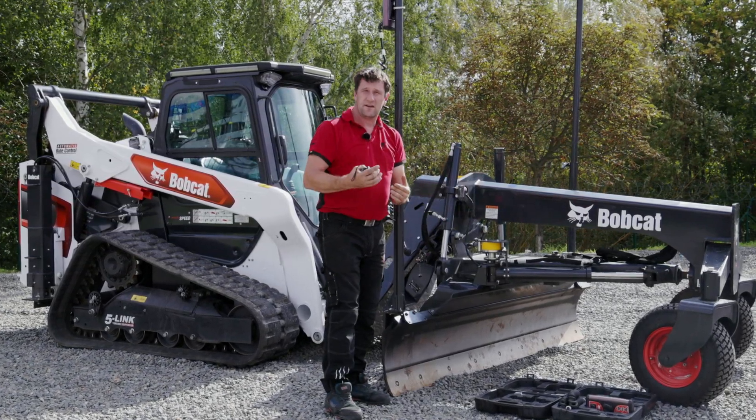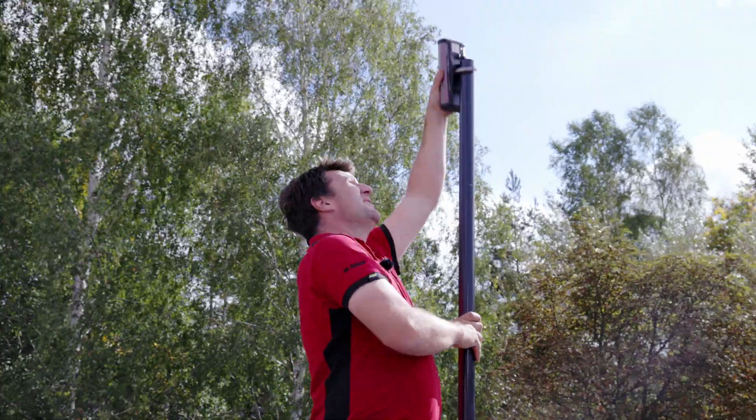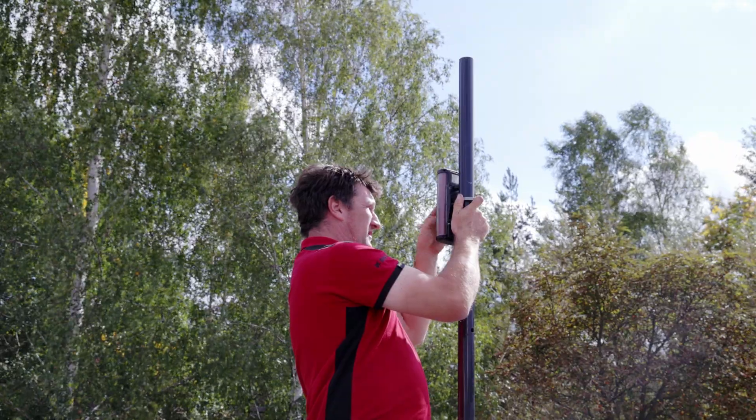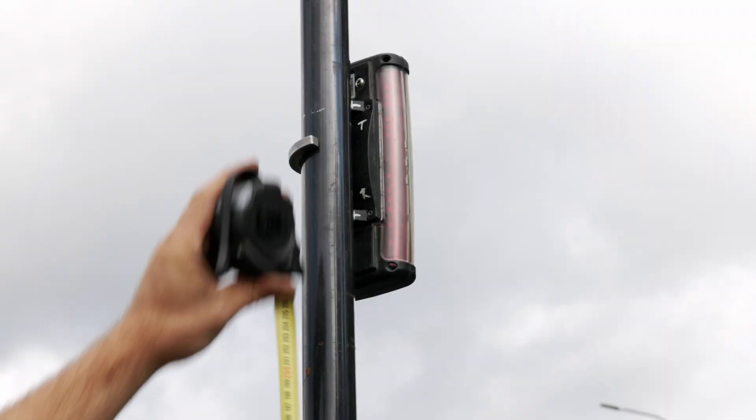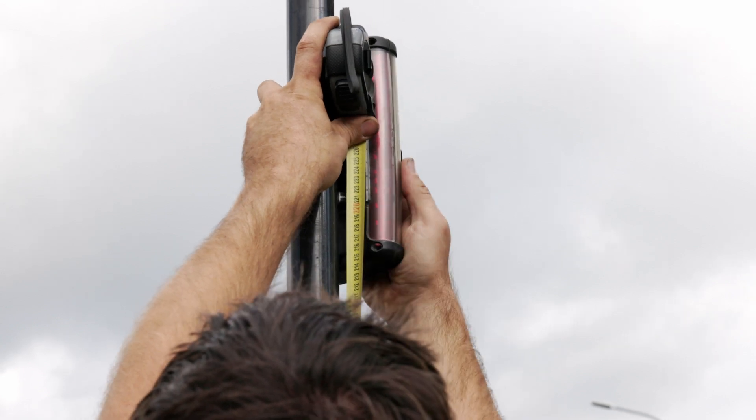We go on the other side and install the second receiver at the exactly same level. Both receivers should face to the cabin. 221 cm.